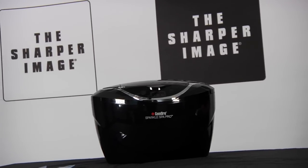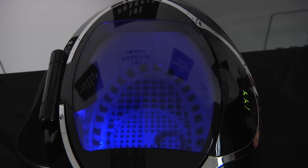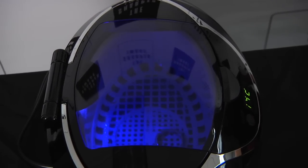Hi, I'm Kira from SharperImage.com. We have for you today the ultrasonic jewelry cleaner. Quickly restore and maintain the brilliance and the luster of your jewelry with this professional ultrasonic jewelry cleaner. Safely cleans jewelry using regular tap water with no harsh chemicals.